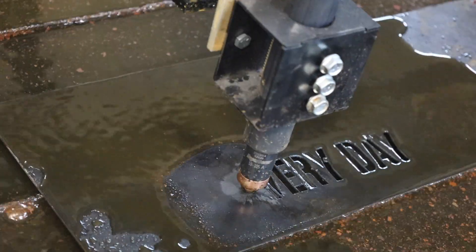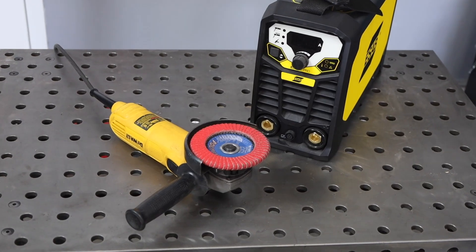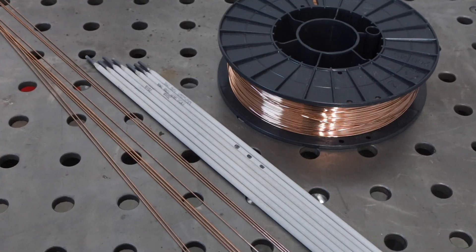Seeing shops packed to the brim with specialized equipment can leave anyone wondering where to start. I'm going to let you in on a secret that took me years to really figure out: most projects can be built with a simple welding machine and an angle grinder. There's a bit more to it than that, but not as much as you might think. I'm going to show you the basic essentials you need to get started as well as a few nice-to-haves.